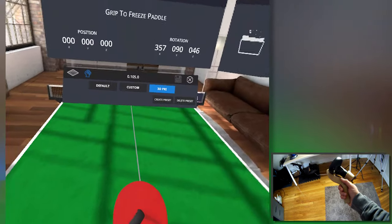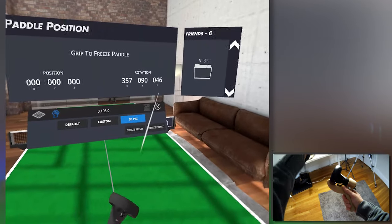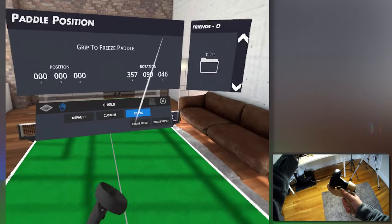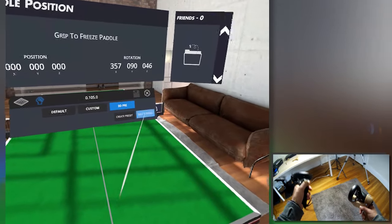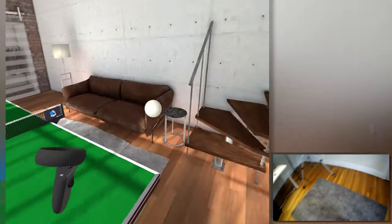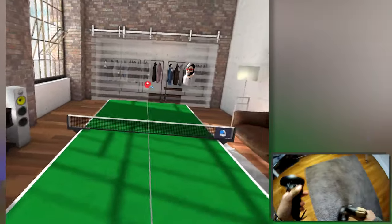These are the options that I found to work better for me. You just have to keep pressing the grip button and then put it in that position, and try to match those numbers. But if you find better numbers, just let me know and share them in the comments below so we can find the perfect position.